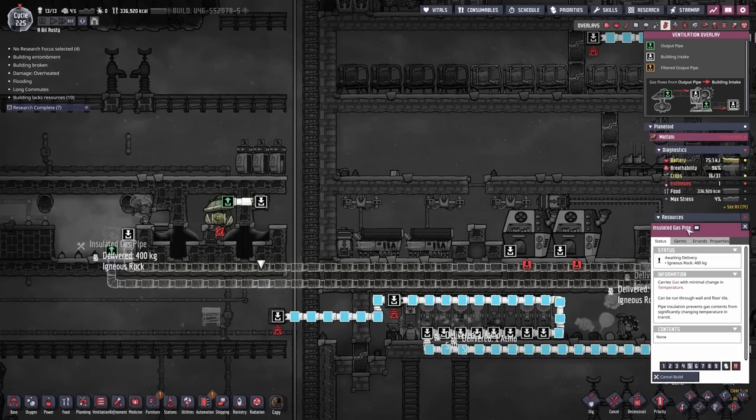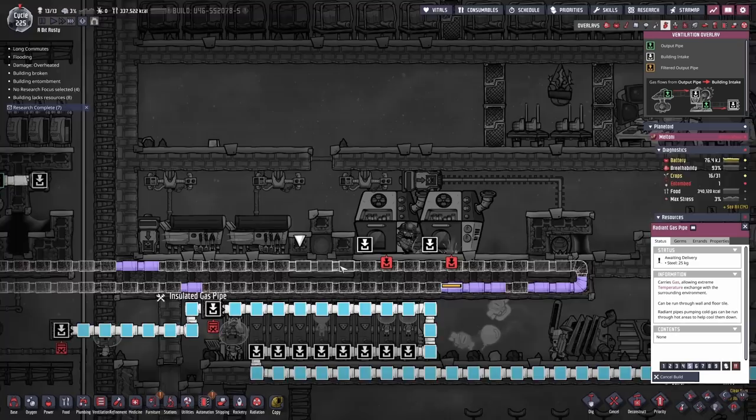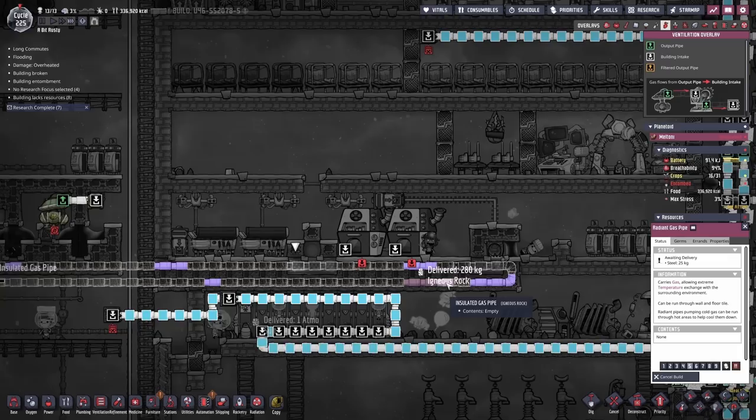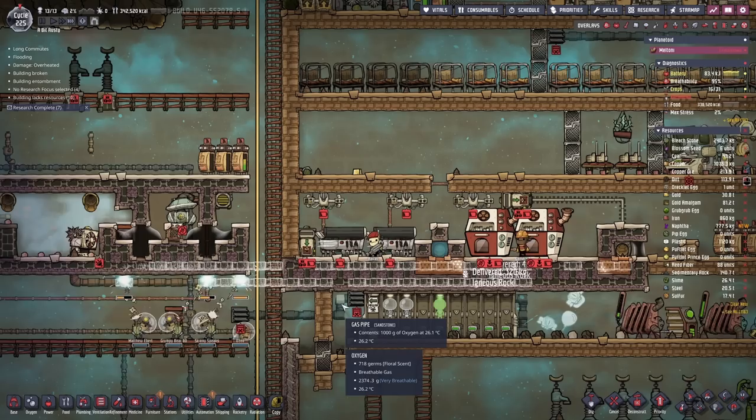Ventilation-wise, this is just going to be insulated igneous rock gas pipes. And then for these sections here, this is going to be radiant gas pipes made of steel, because steel is the best stuff we've got currently for thermal conductivity in gas piping. Our other choices are wolframite, which we'd prefer not to do. Radiant gas pipes are pretty weird in that you can only make them out of raw minerals, or some of the dual-purpose ones like steel, niobium, and thermium.